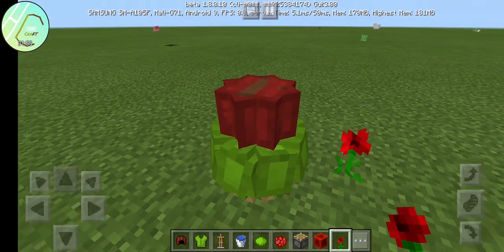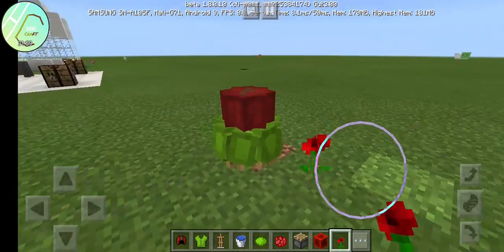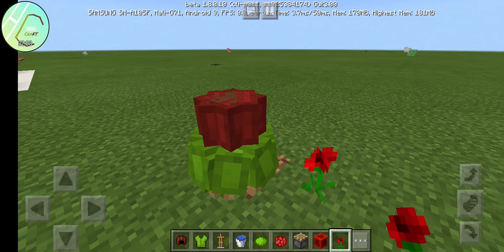Which flower is beautiful — this or this? Please comment. Okay, goodbye. Please like and subscribe to our YouTube channel, HansCraft. Goodbye!